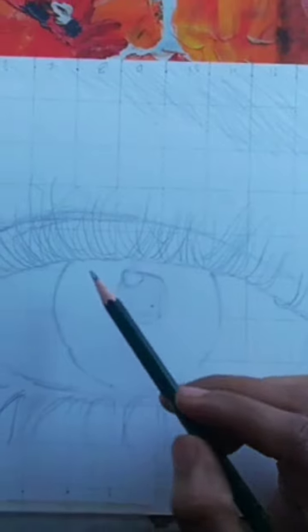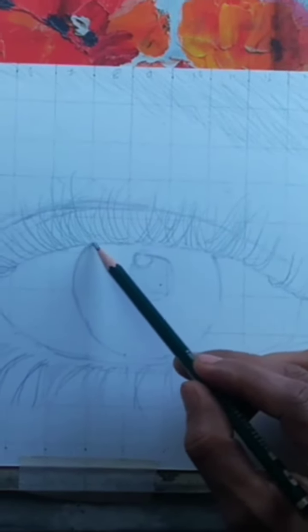First, lightly sketch the basic shape of the eye, including the iris, pupil, and eyelids.